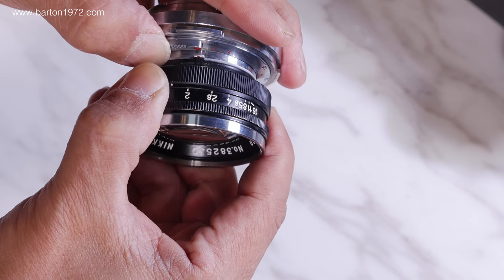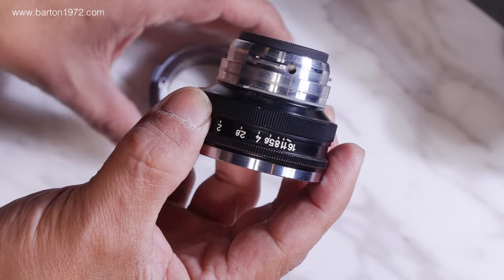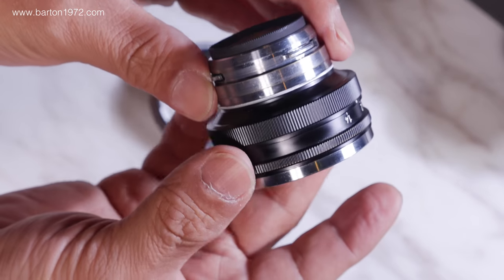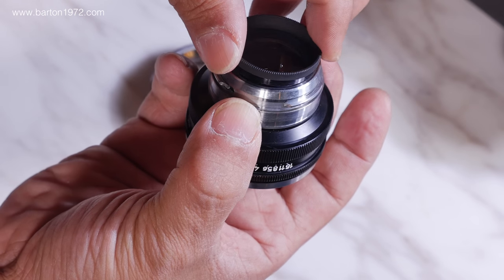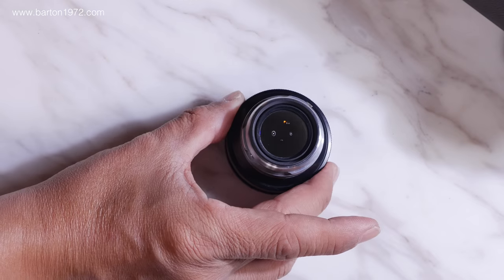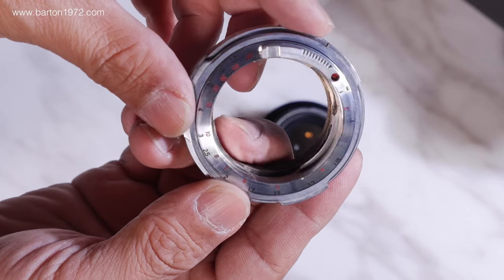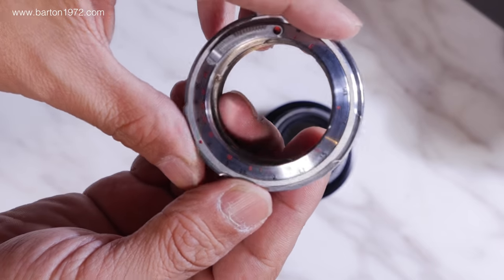As for image quality, this lens has mixed reviews — maybe it's not as good as a Leica, but considering the price difference, I don't think that's a reasonable comparison. I used this lens on the Leica Monochrome, Fuji GFX, and the Leica SL, either wide open or at f4, and I'm pretty pleased with the outcome. You'll have to make your own decision whether you like the image quality or not.